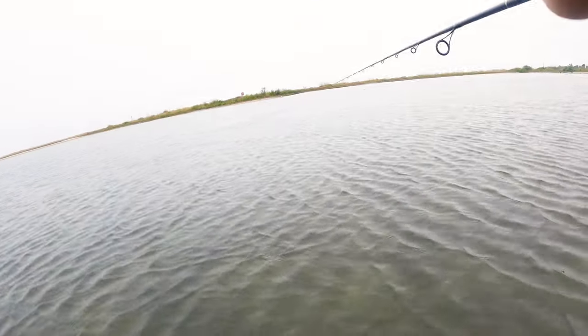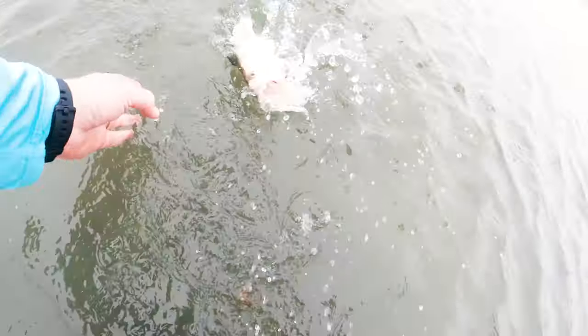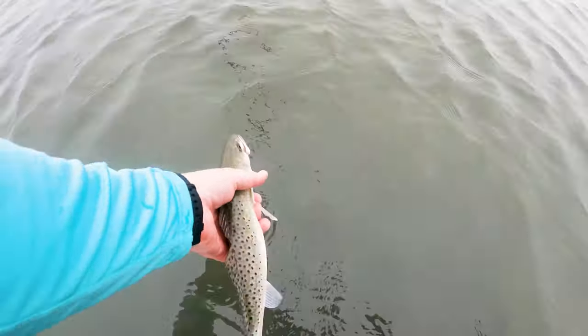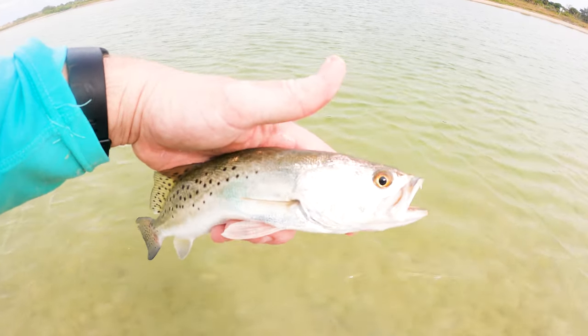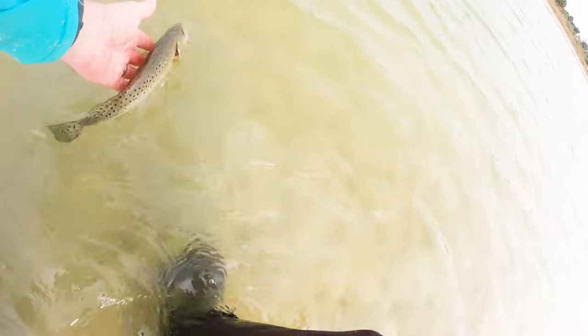Got another trout! Good little fish here. There it is — trout on the Skelly Swim right there, beautiful little fish. We want the big papa trout but he'll do for now. Just got a little trout on the Skelly — a little baby. Let her go. Be free little one, be free.